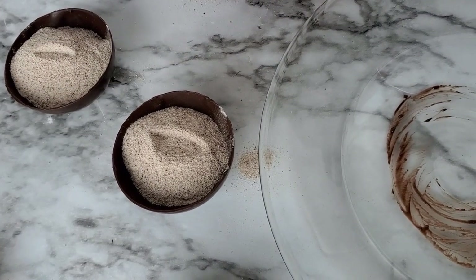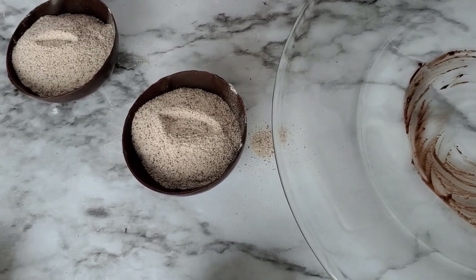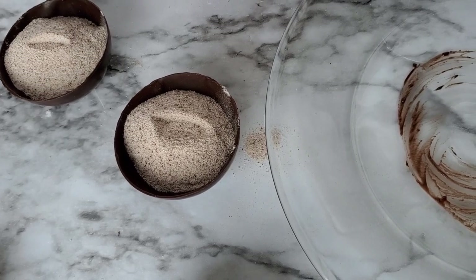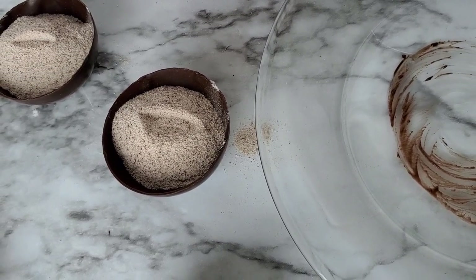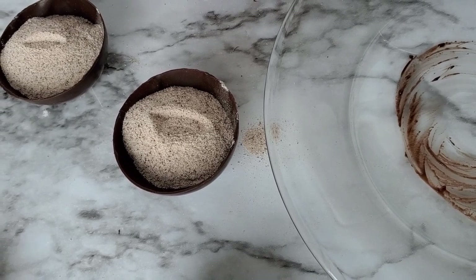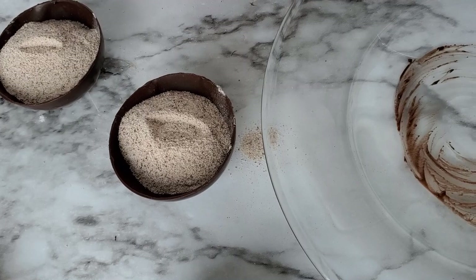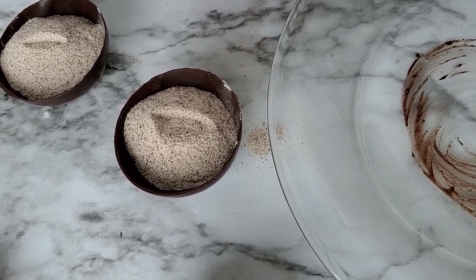A couple of tips when doing this: if you want to avoid fingerprints on your cappuccino bombs, you can wear food-safe gloves. Also, you can add other mix-ins such as sprinkles or marshmallows if you want. Choose whatever flavor you want — you can even use a vanilla flavored white chocolate shell if you prefer.